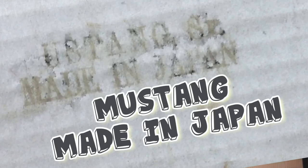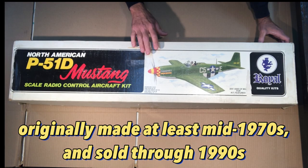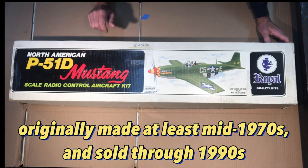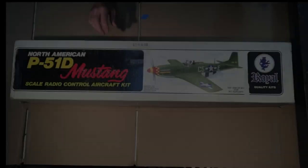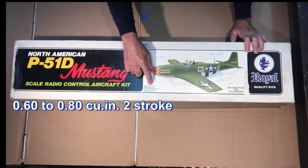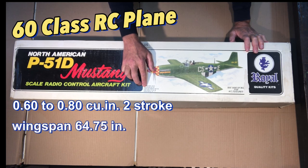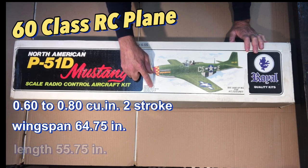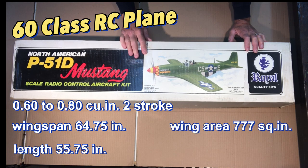I think this kit was probably packaged somewhere in the 1990s — I don't know for sure but I get that feeling based on the quality and some of the stuff inside. It was designed for a two-stroke engine of 0.60 to 0.80 cubic inch displacement, with a wingspan of 64 and three-quarter inches.